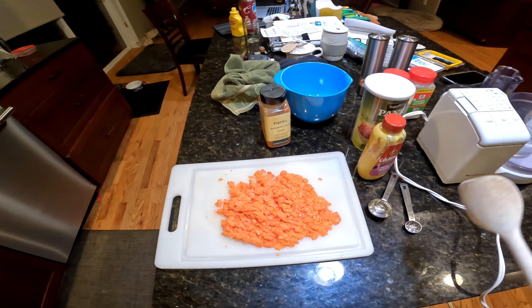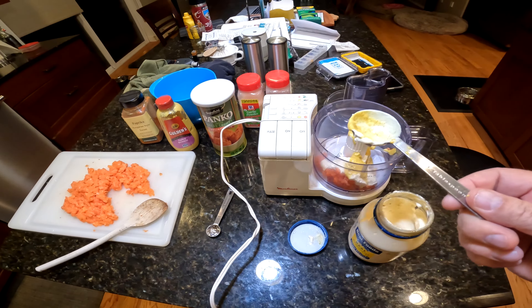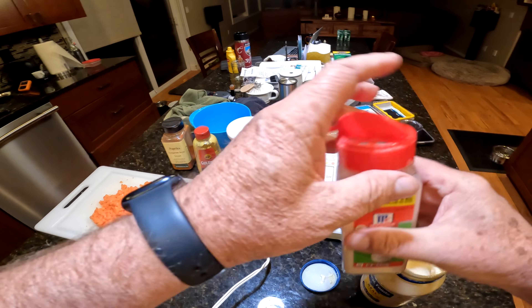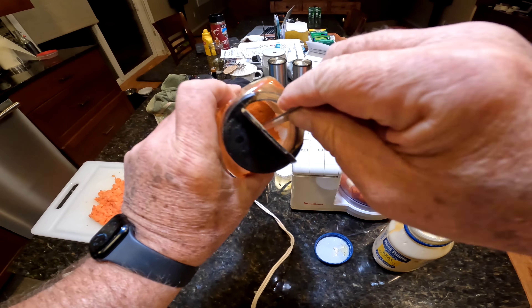And now I'm going to — I read this online — I'm going to make a paste first. So I'm just going to take a spoonful, maybe a little more, into the food processor. And I'm going to go two tablespoons of mayonnaise and two tablespoons of spicy brown or Dijon mustard. I'm kind of deviating a little bit, but I think what I'm going to do is also just put a little garlic powder, some onion powder.